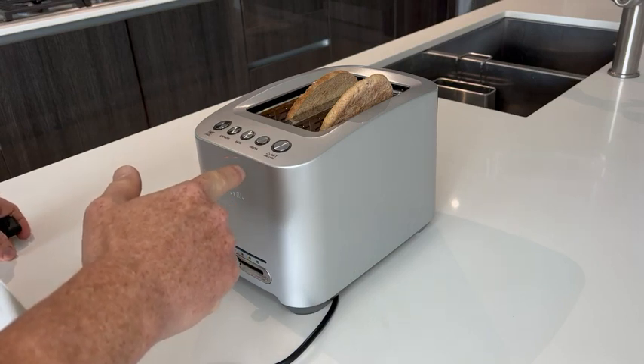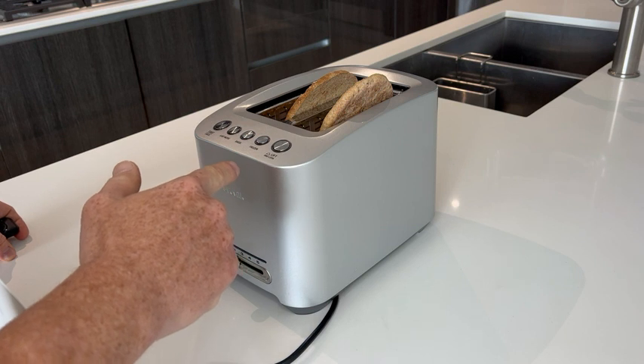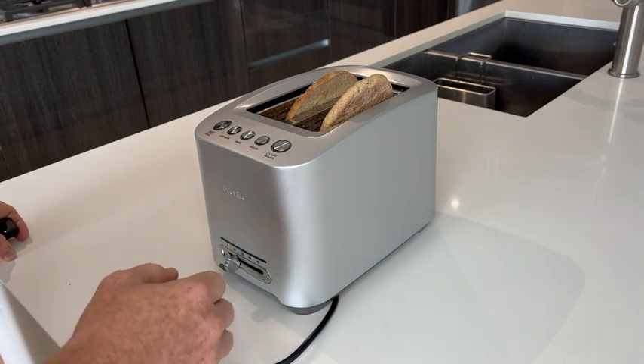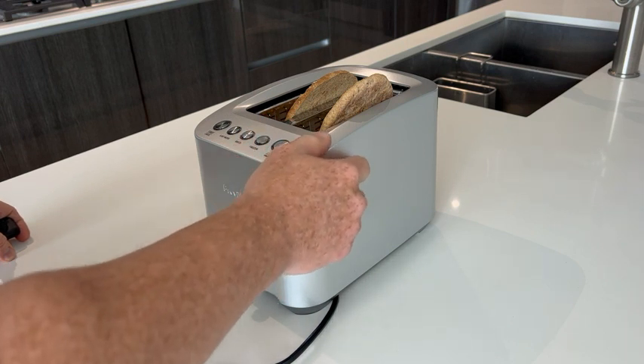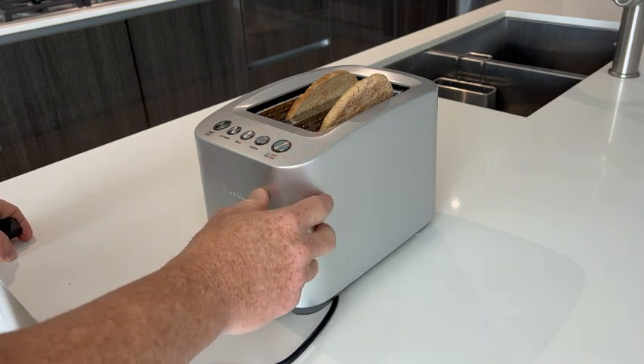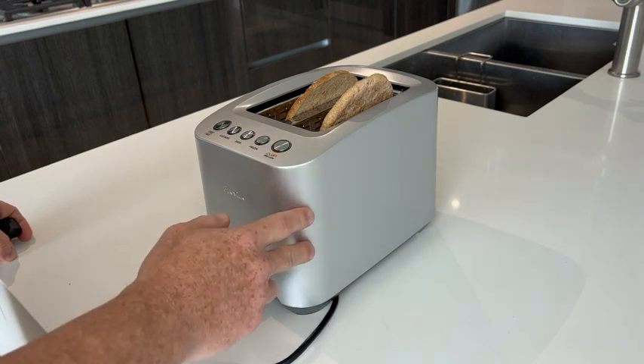Hi everybody, this is my honest review on the Breville Two Slice Smart Toaster. First thing I want to say is I really like the stainless steel finish — the brushed stainless steel — because a lot of my appliances are the same here in my house, so it's a good match.